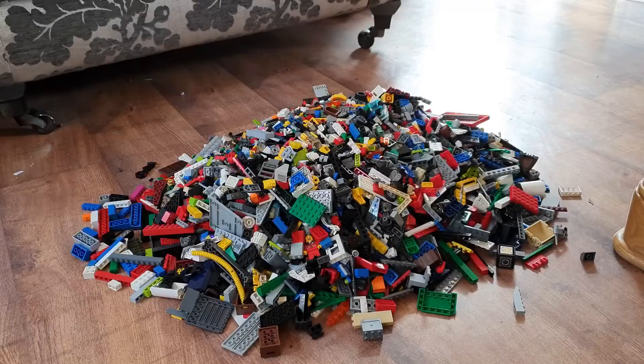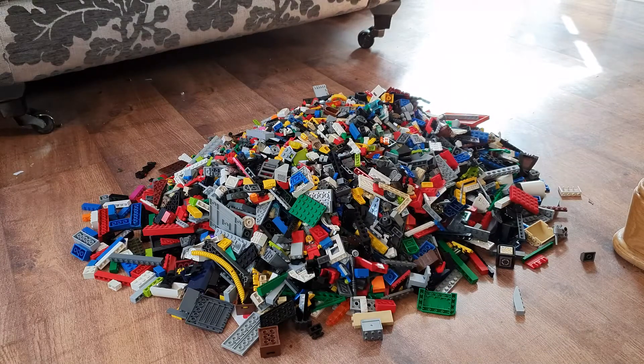Hey everyone, and welcome to this week's activity video. As you can probably guess by the blocks on the floor, we're going to be building something this week. It's getting very close to Easter, so I thought we could build something to do with Easter. We're going to build a cross. Go and grab your blocks, bricks, Lego, Duplo, stickle bricks — whatever you've got to build with — and join me as we build a cross today.